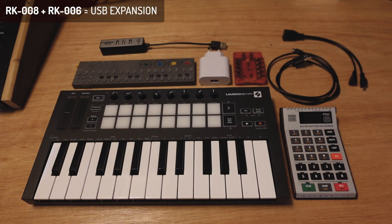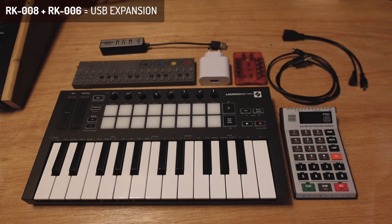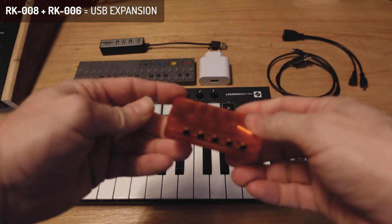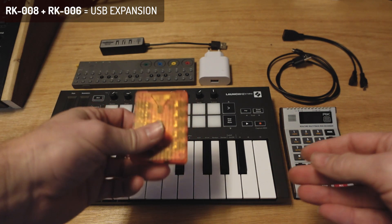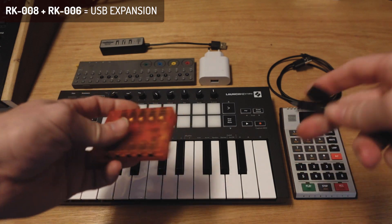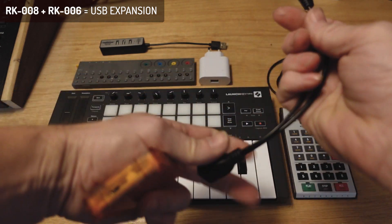Hello everyone. Here's a little movie about connecting the RK6 to the RK8. The advantage of the RK6 is you've got a lot of MIDI outputs and two extra MIDI inputs, and it can do USB hosting. It can even host multiple USB devices at the same time, so it's ideal for something like the RK8.